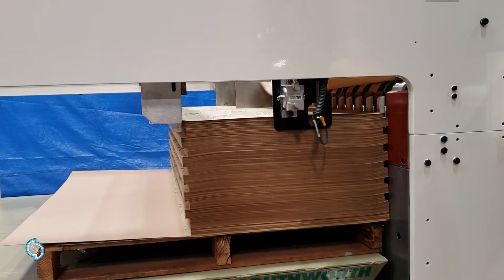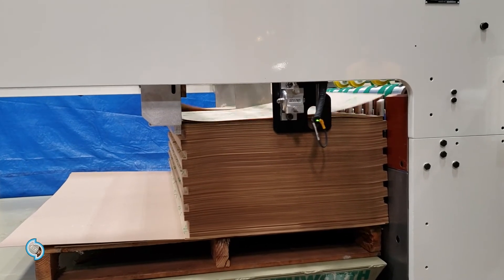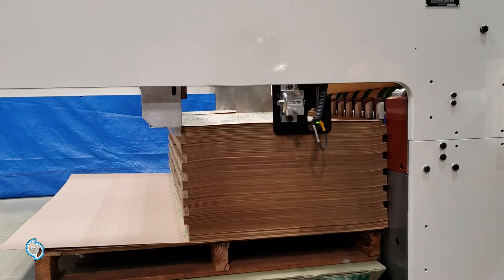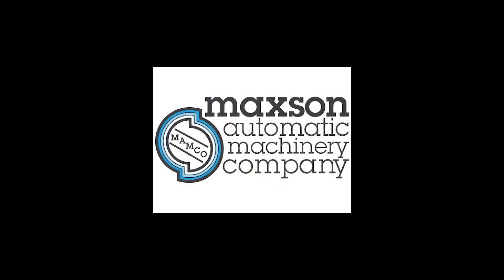For more information on the collating stacker feature or any Maxson equipment, please contact us at our manufacturing headquarters in Westerly, Rhode Island, and visit our website at maxsonautomatic.com.